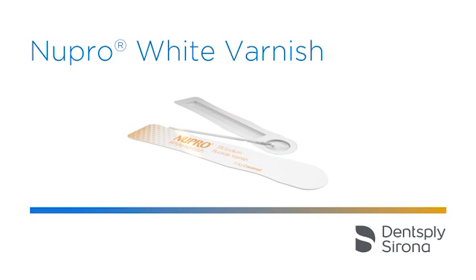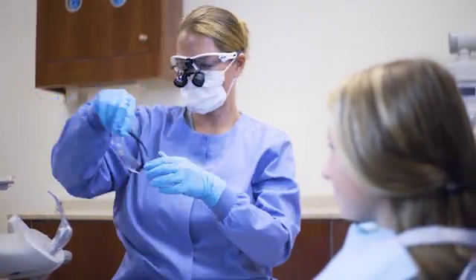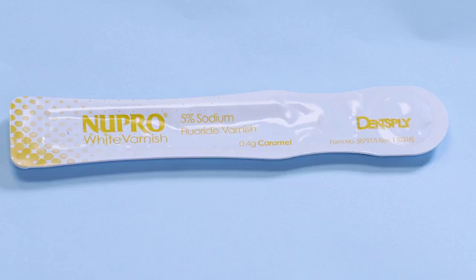Nupro White Varnish releases higher levels of fluoride in two hours. Applying Nupro White Varnish is fast, convenient, and easy. Nupro White Varnish now comes in easy application packaging that you can sit on the dental tray or hold in your hand.